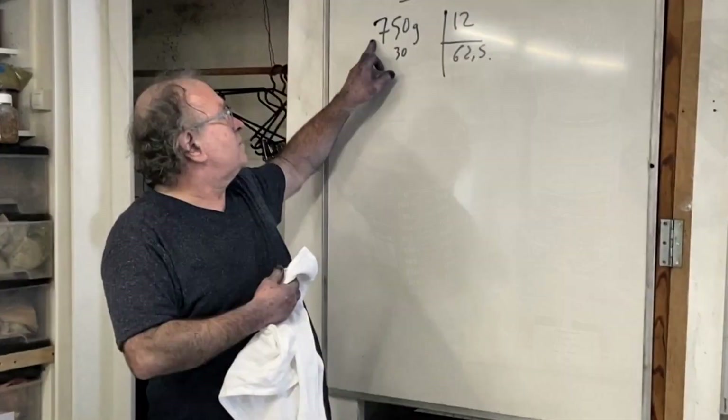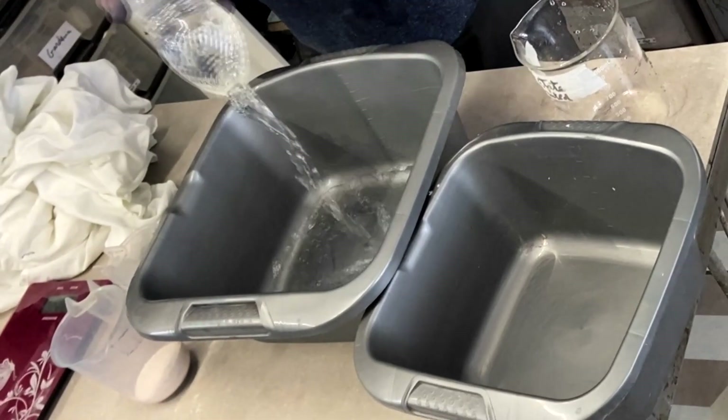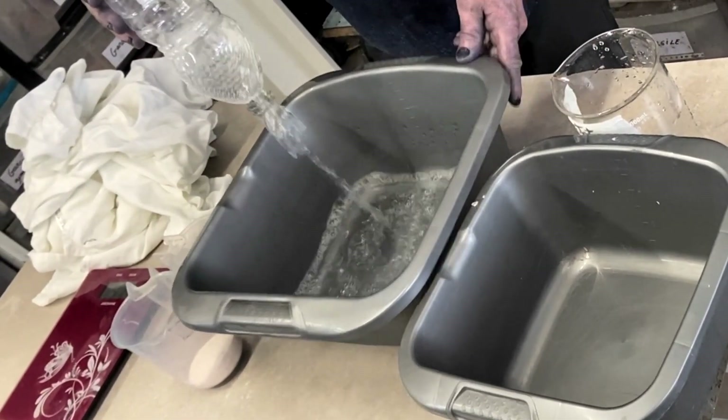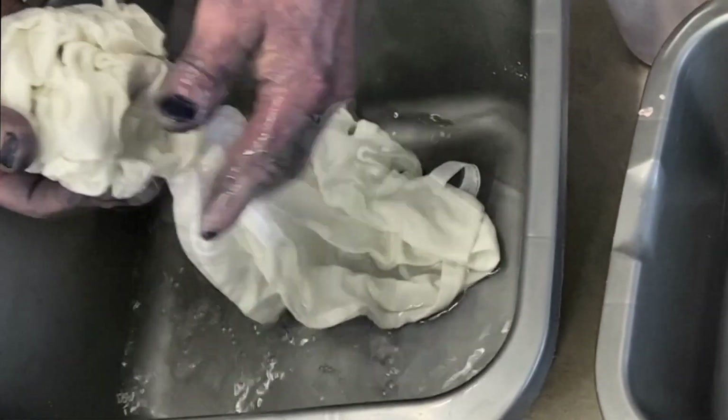Michel will continue in the next chapter with detailed instructions on preparing and applying the aluminum triacetate mordant, highlighting its effectiveness in achieving lasting, vibrant colors on cellulose fabrics.